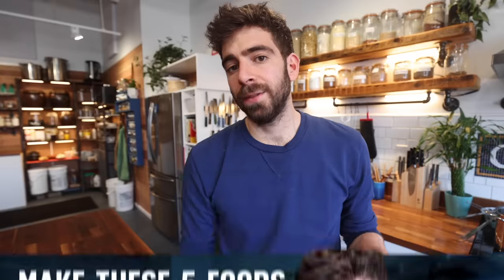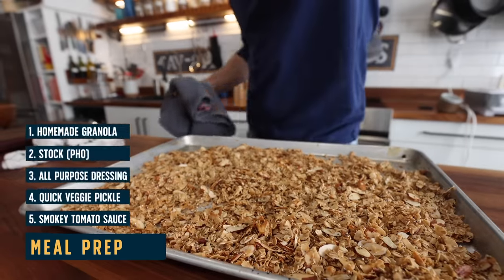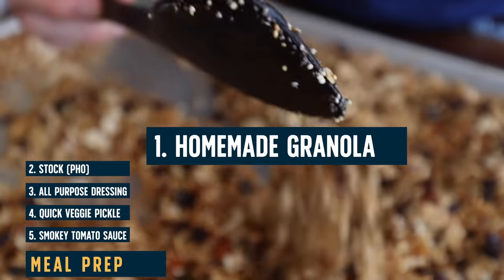One thing that you can prep beforehand that's not only going to make a wonderful snack, but also open up so many breakfast options, is homemade granola. The truth is when you make homemade granola for the first time, you'll probably never be buying it in the store again, because it's just so much better homemade. And it's also really easy to make. I'm going to show you my tested and approved granola recipe that's a staple in my house.